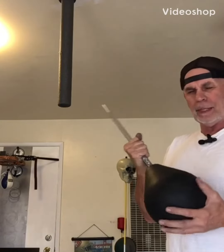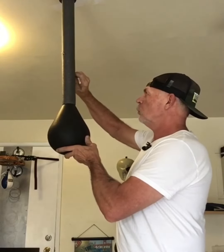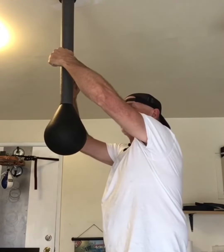This bag weighs about a pound and a half. Once we slide this up here, I put two thumb screws just for this one particular bag.